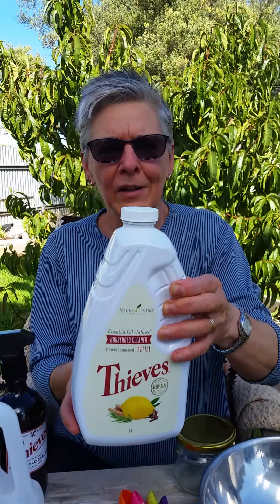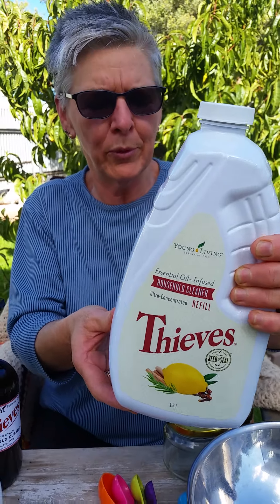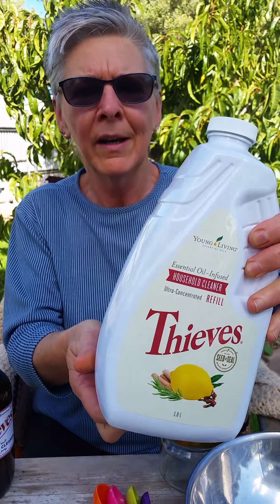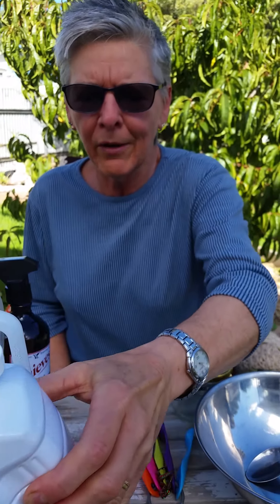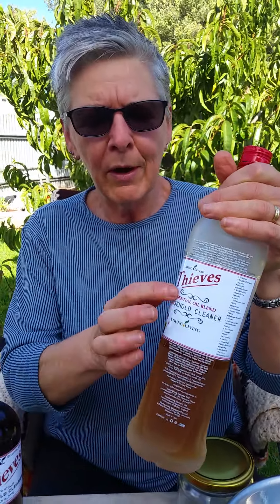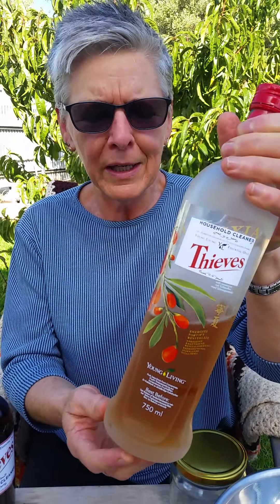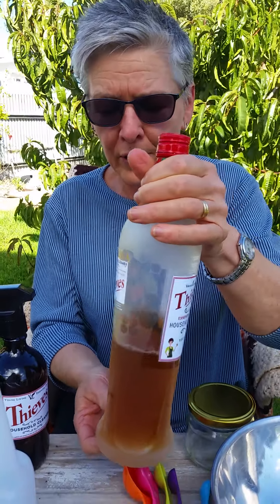This is the Thieves household cleaner. It's 1.8 liters — almost 1.8 kilograms when it's full — so it's really heavy to lift and measure. I've decanted it into one of these smaller bottles and put a label on it so it can't be confused with a drink. This is the concentrated household cleaner.